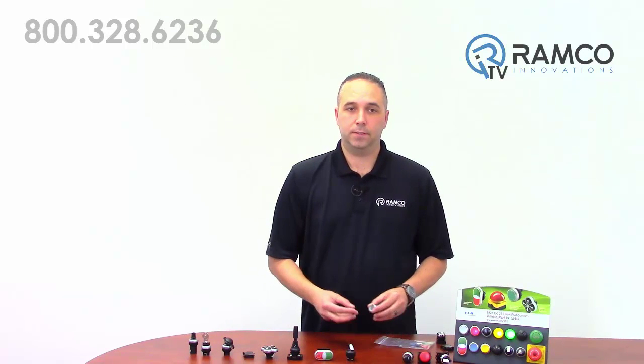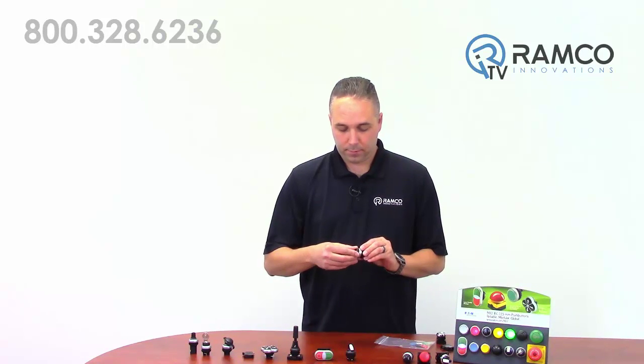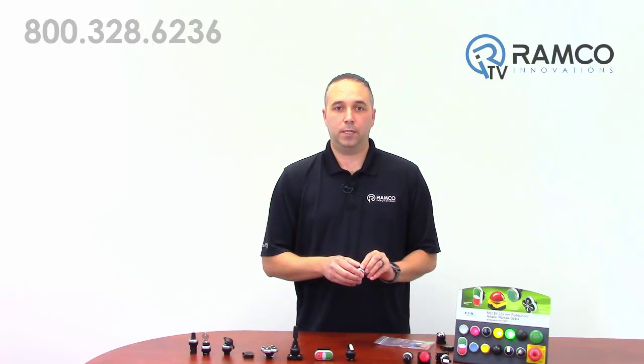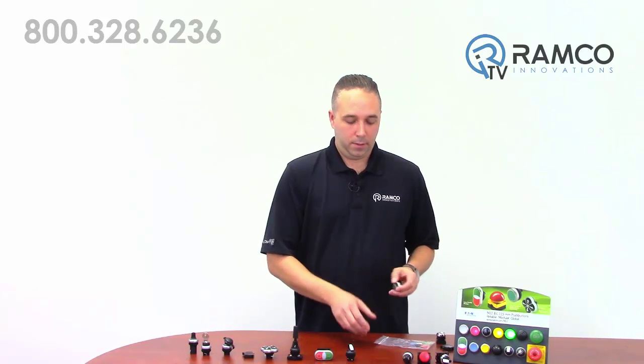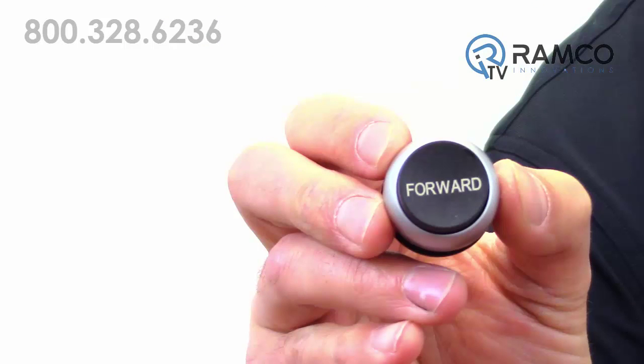Interchangeable button plates and lenses — push button plates can easily be changed for different uses. This can greatly reduce MRO inventory. This bag of plates is only one part number. As you can see, these plates can also be laser etched with text, eliminating the need for a legend plate.